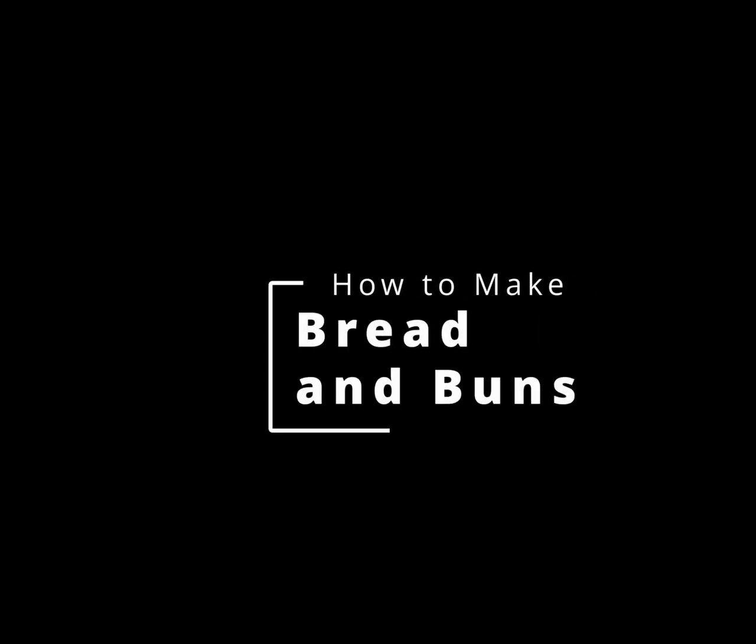Hello! Today I'm going to be showing you how to make homemade bread and buns.